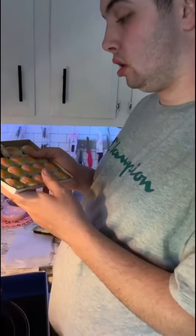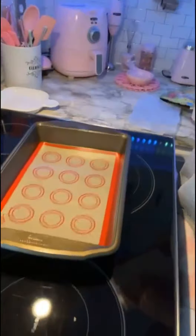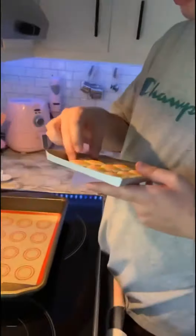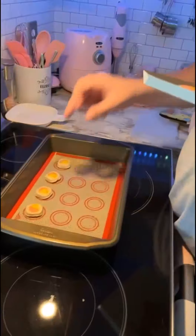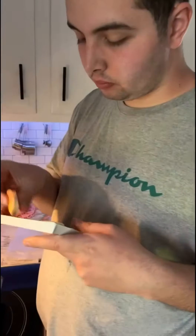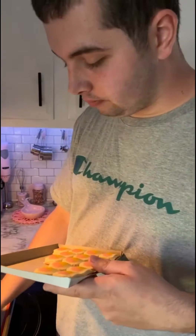What are you going to do? Make sure cookies — you're going to place them on the little circles. You got to give us instructions on what you're doing. There you go. You enjoying that? It's better — you're going to enjoy eating them better, huh? Yeah.